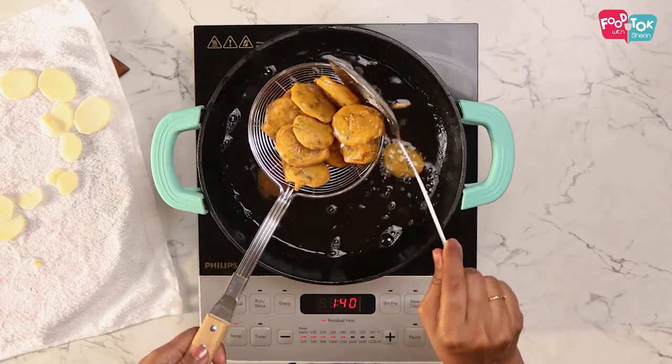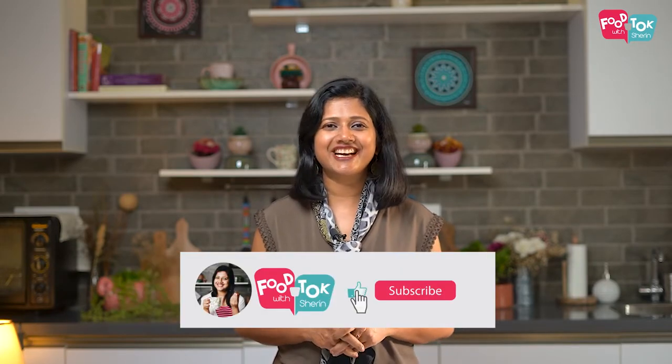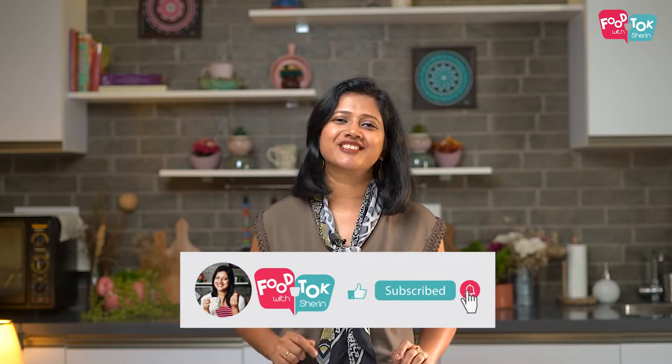Our crispy and crunchy aloo pakodas are ready to be served. I can't wait to dig into these, so I'm going to get my cup of tea and have these pakodas today. I hope you try this out.